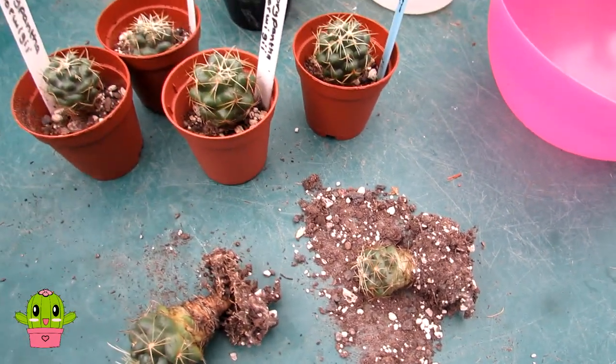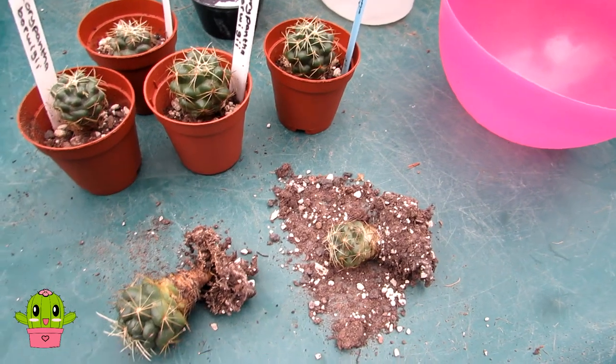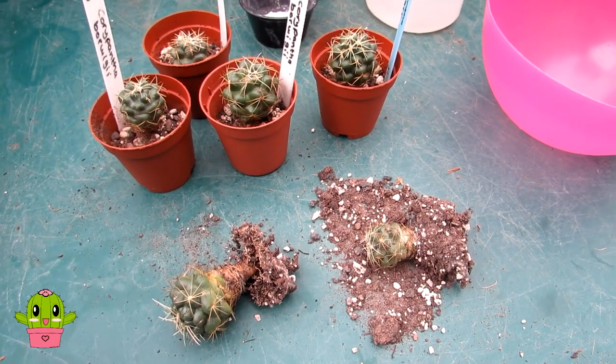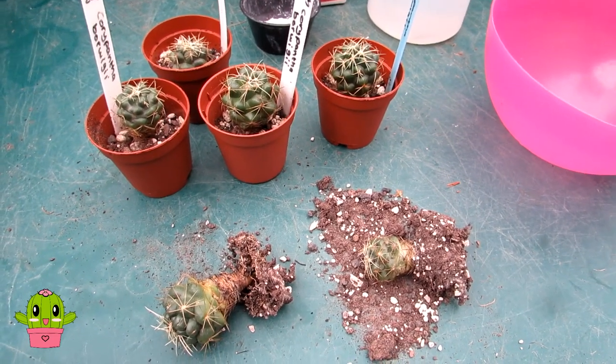Neem oil is a little bit different to other insecticides — it's not a quick fix. It works by affecting the bugs' reproductive system, so you do have to keep using it and it weakens the bugs over time.